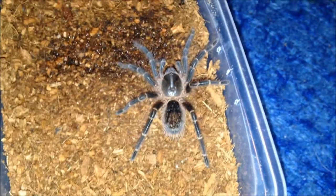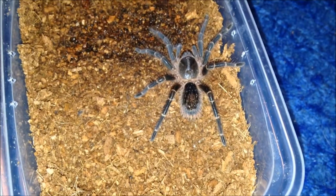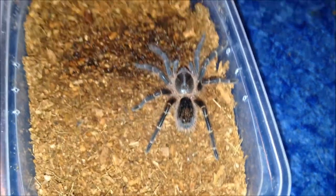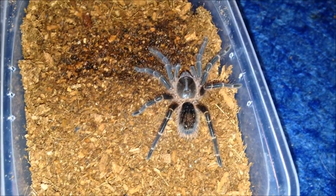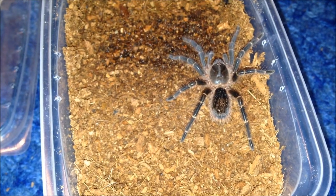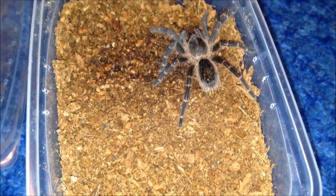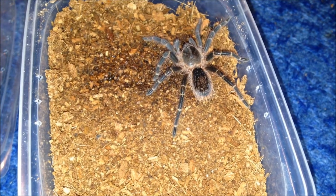I got the Holothele inti gold from Tarantula World. This is my Grammostola pulchripes — the Chaco golden knee — which I also got from Tarantula World. Somehow it's gained substrate; I only filled it halfway and now it's three quarters full so I need to take some substrate out. It's unnamed but is a suspect male because it's moulted quite a few times in the short time I've had it. I'll take some substrate out now.